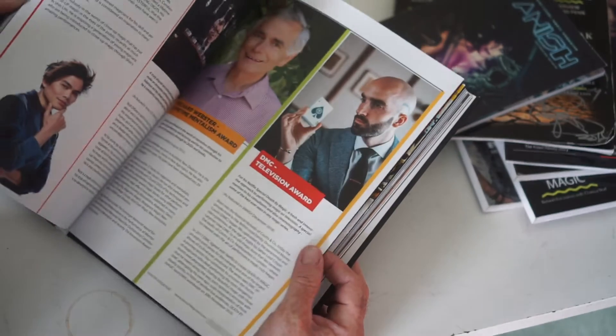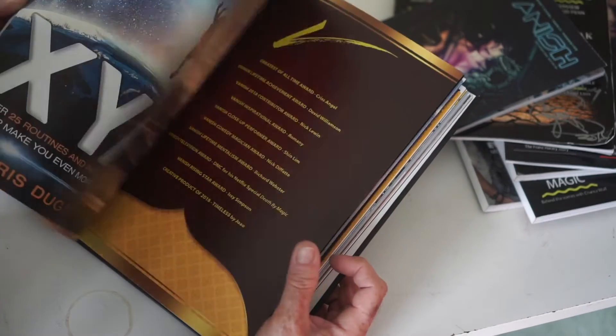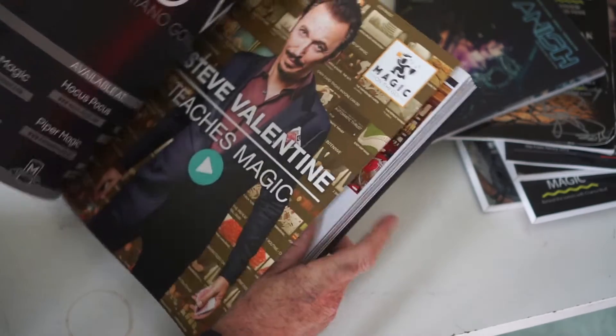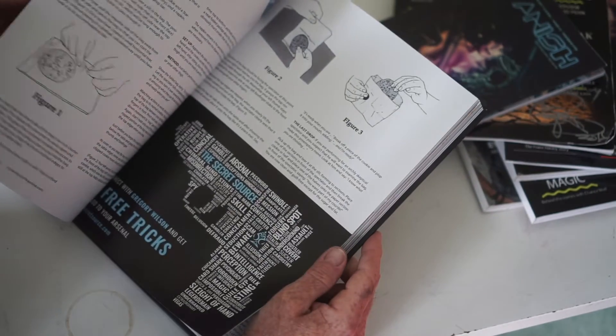There's Dave Atwood on collecting magic, there's all our prize winners for the awards, and of course some ads that you won't see anywhere else, some great articles — there's Nick Lewin's article. Lots of different magic tricks, a variety of tricks, Gregory Wilson.